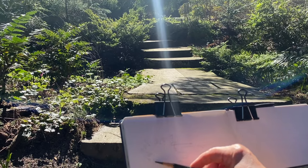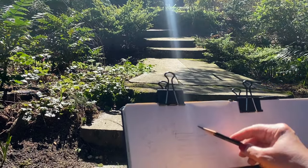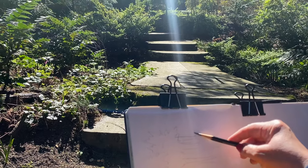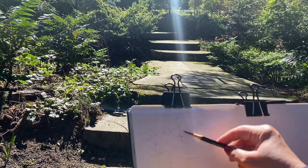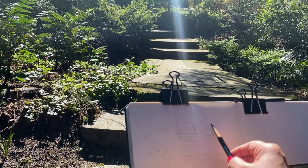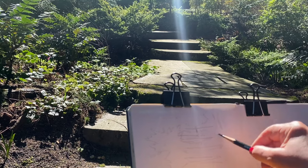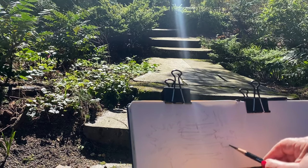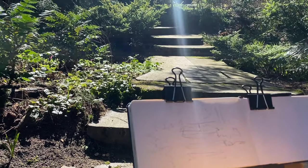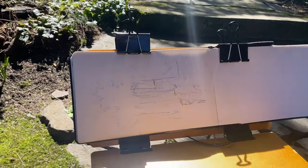I'm working in a sketchbook on a sketch easel, and I'll put links to the sketch easel in the doobly-doo as well as the tripod I put it on — I found a little cheap, very lightweight tripod and they connect. I can use this as a vertical easel with my paints on the flat surface and my sketchbook clipped up to the backside. It's like an L-shape. So there is the initial sketch.